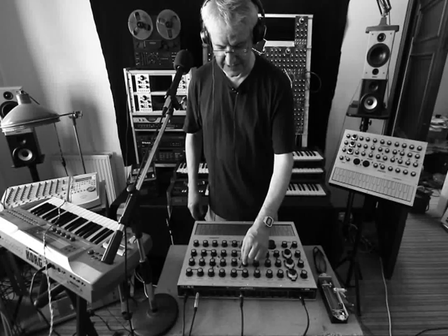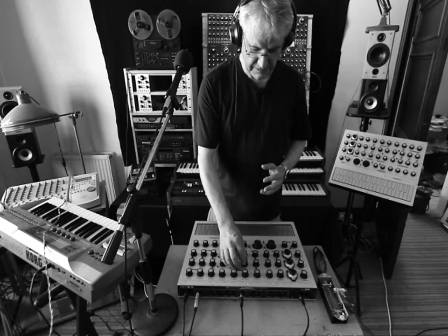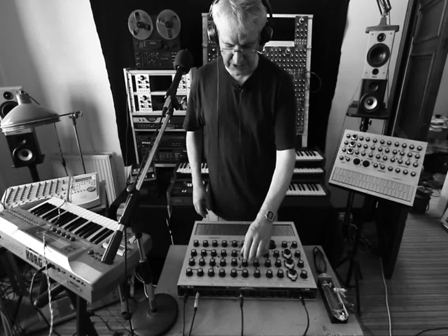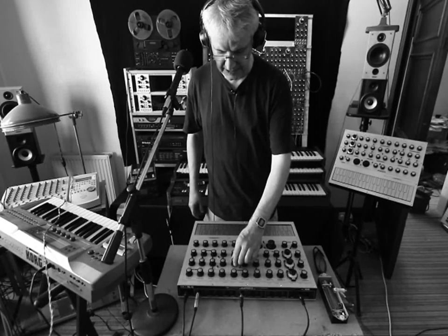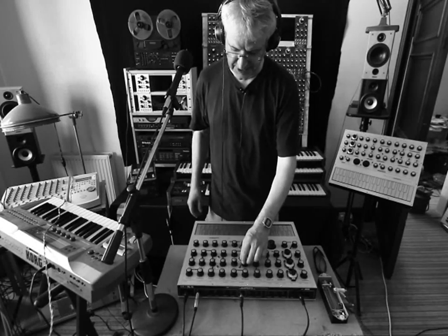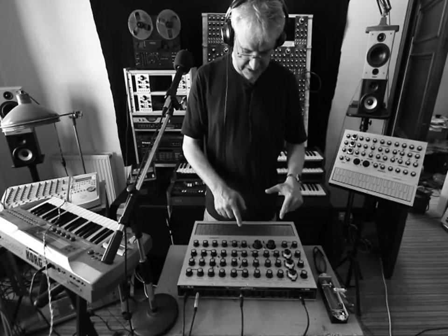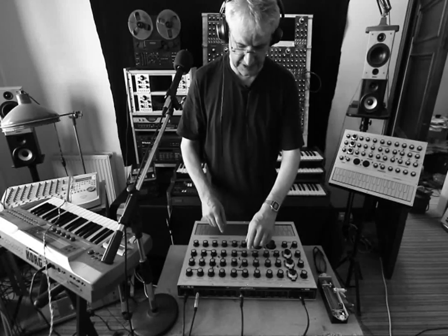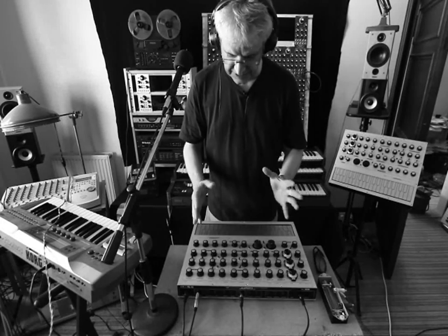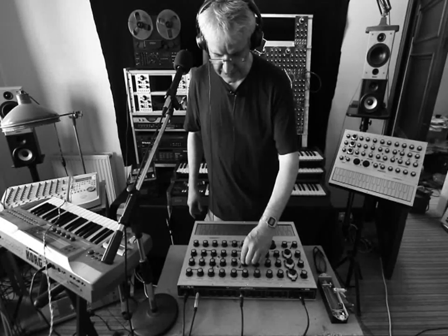It's nice, isn't it? It only operates within a very small range of the frequency control. The response is very acidic, I think you'll agree. I'm not using any effects at this moment that are built into the device, like the spring line unit or the tape delay simulator.